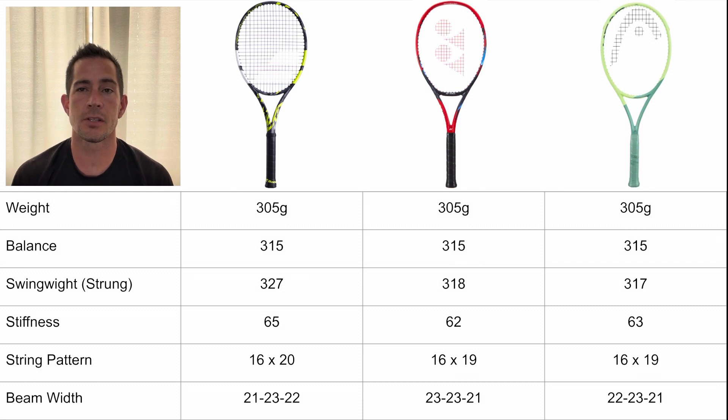For stiffness, the Babolat Pure Aero 98 is the stiffest at 65, then the V-Core is 62, and the Head Extreme Tour is 63. For the string patterns, the Babolat Pure Aero 98 is a little bit different — it's got a 16x20 pattern where the V-Core and Extreme both share a 16x19 pattern. For the beam, they're all a little bit different but nothing too outlandish — they all range between 21 and 23 millimeters, each with their own specific taper but not too different from each other.